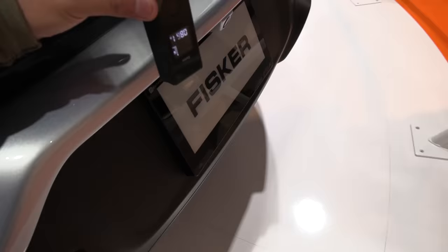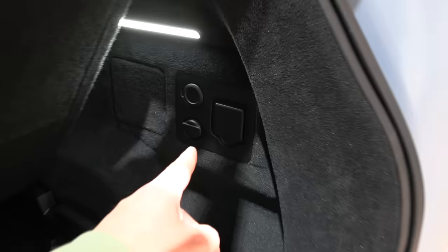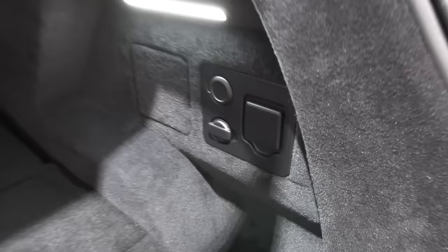The loading height is about 80 centimeters, so it's fairly tall. There's plenty of space. This one seems to be a power outlet and this seems to be 12 volts, but it's just a dummy. Decent space in there, and some space on the side.